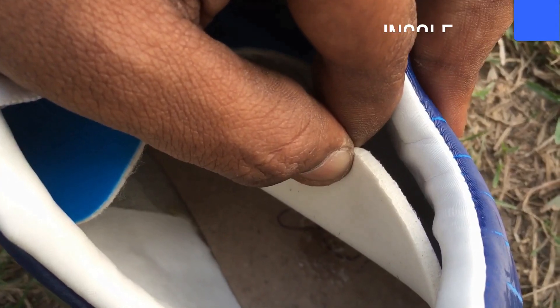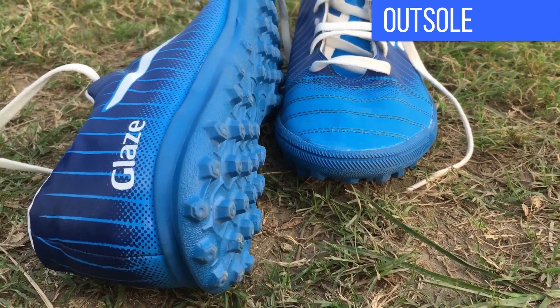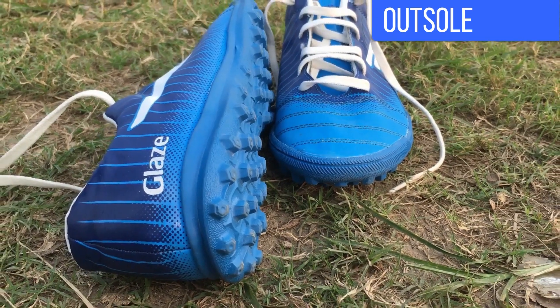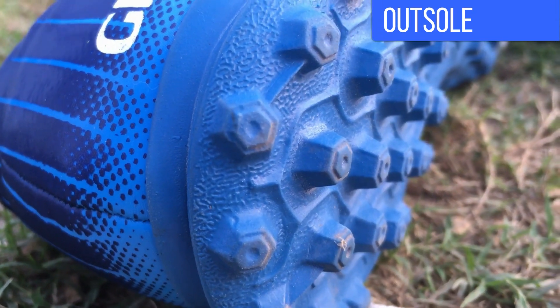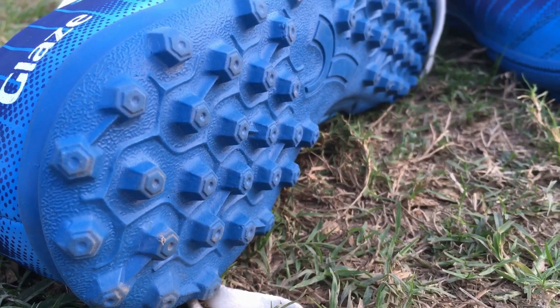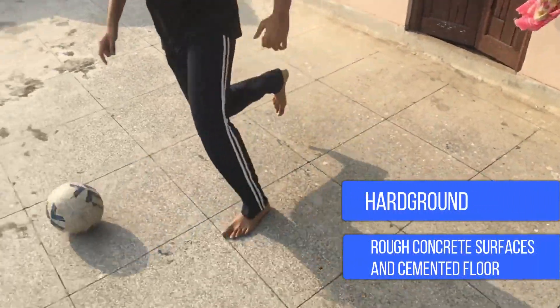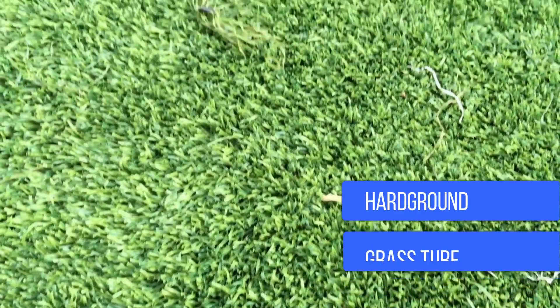The outsole of the boot is made of rubber, which also provides cushion and protection from impact. The rubber outsole has hexagonal indents that provide grip and traction on the surface. These boots are playable on hard grounds like concrete, paved cement roads, and grass or sand-based turf.